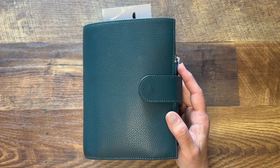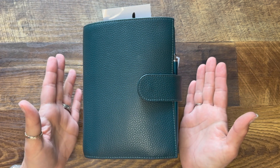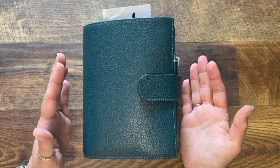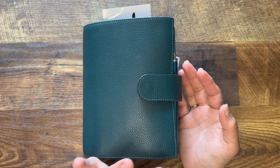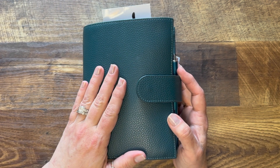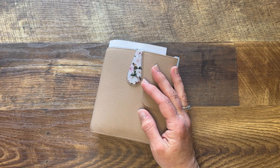If you saw my last video, we talked about the A6 rings and I needed to come up with a name for that planner. That didn't last very long — I think I used my A6 rings for about two weeks. For some reason I just wanted Matilda, I just wanted to go back to the personal size. The beauty of rings is that I can do that — I can go from personal size to A6 to pocket.